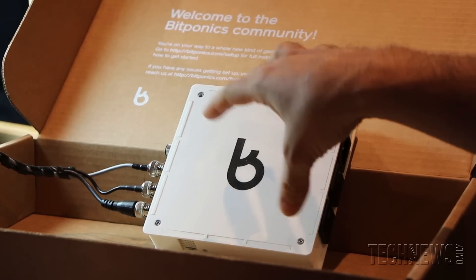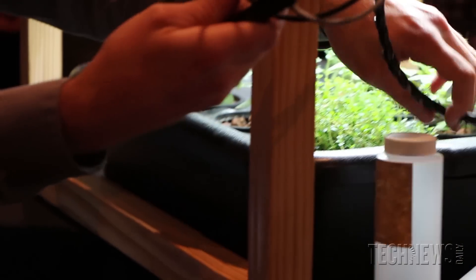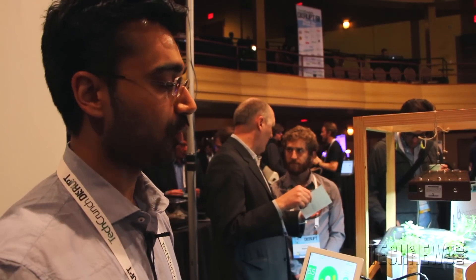We actually monitor your garden with a suite of sensors and we send all the information up to the cloud, where you can see in real time exactly how your garden is doing. We monitor the pH, the nutrient concentration, water temperature, air temperature, light levels, and humidity — everything your plants care about.